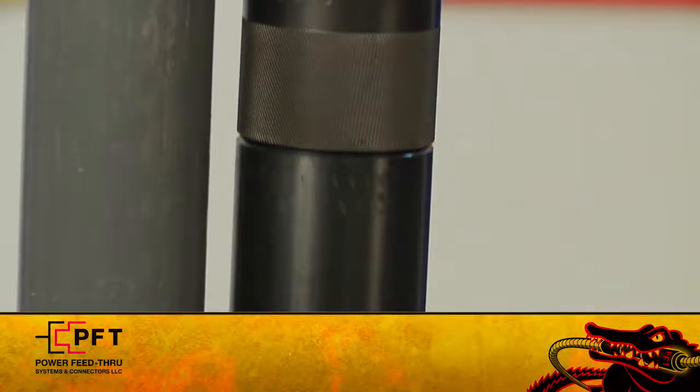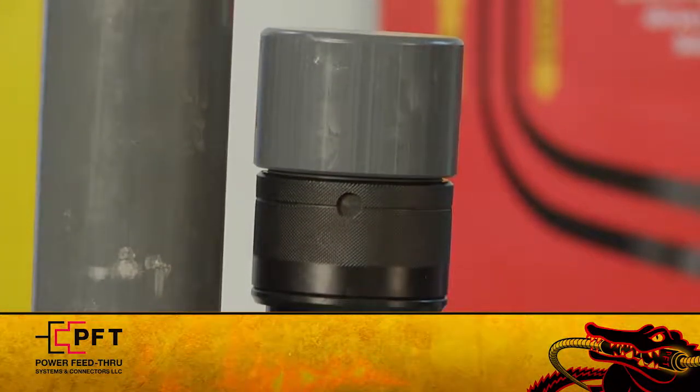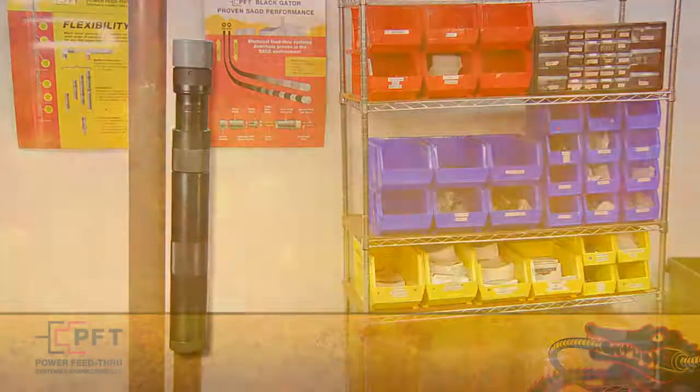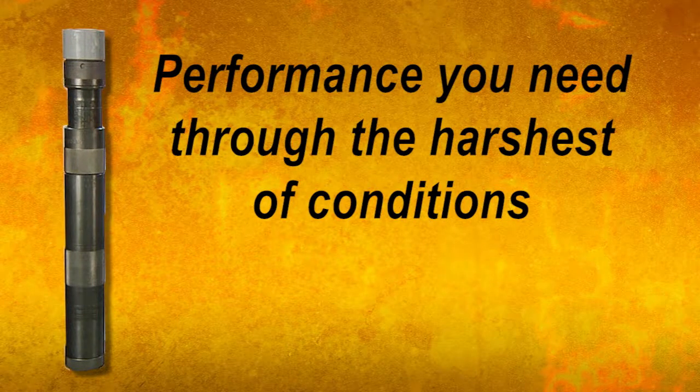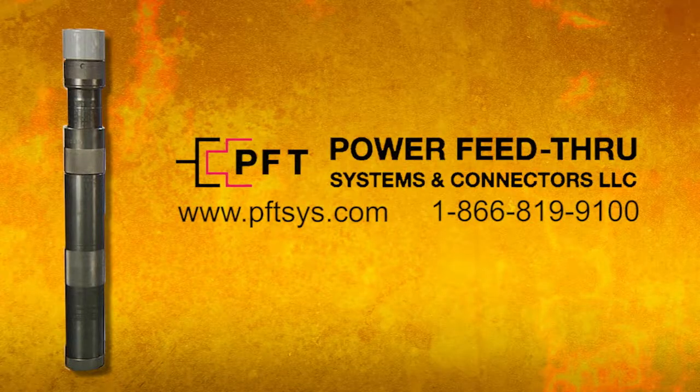As you have just seen, assembly of the PFT Black Gator Field Attachable Connector is fast and user friendly. Most important, it provides the performance you need through the harshest of conditions. So, when you want the best in field attachable connectors, remember, the good guys wear black. Ask for Black Gator Field Attachable products from PFT.